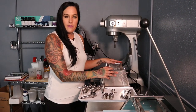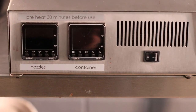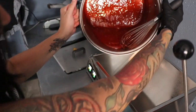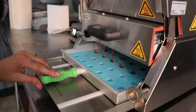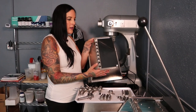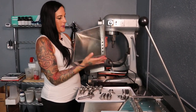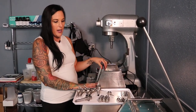I'm going to be showing you how to set up the Truffly Made universal depositor. The first thing you're going to want to do is set up your container — it looks like this. You're going to want to turn it upside down to where these extended portions are facing up.